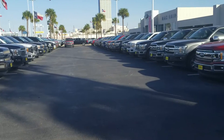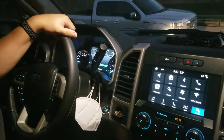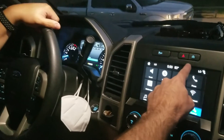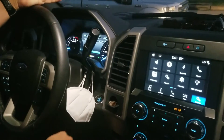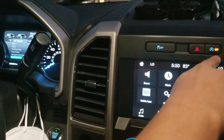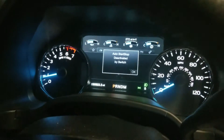We're going to disable the auto stop-start on the F-150 using FORScan. With the auto stop-start, it always stays on as soon as you turn the truck on, but you have the ability to turn it off manually. You have to turn it off right here, and that tells you it's off. And here on the dash it's telling you that it's deactivated.